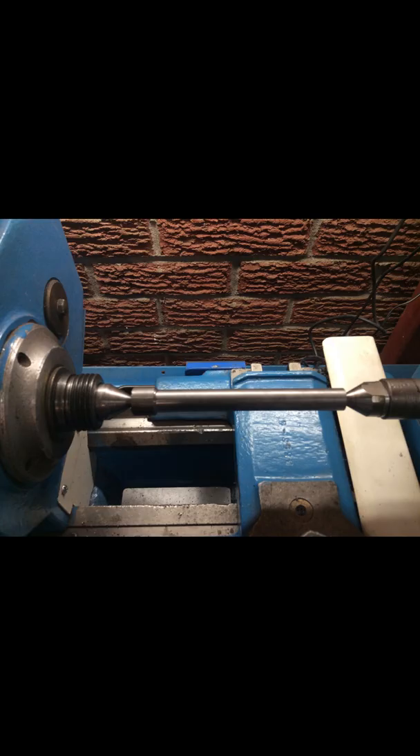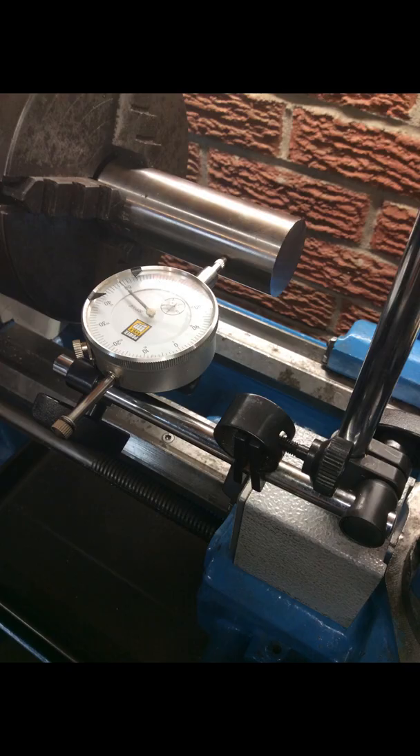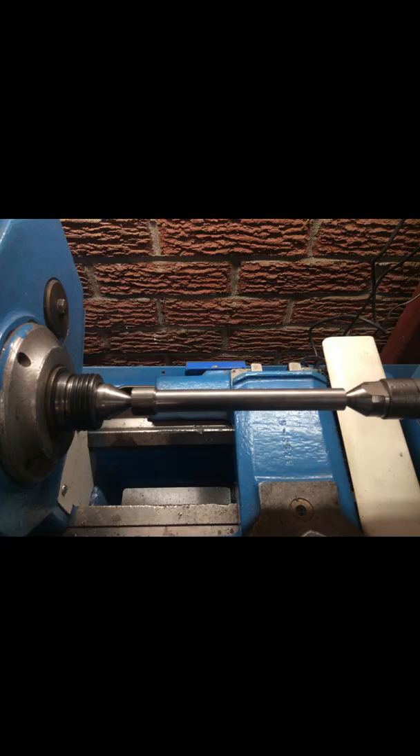A little while ago I wanted to ensure that my tailstock was aligned with the center of my lathe chuck. I mounted a steel bar between two centers, but I did not want to set up a dial indicator with a magnetic base mount. For this application I find them awkward, bulky, and not very rigid.